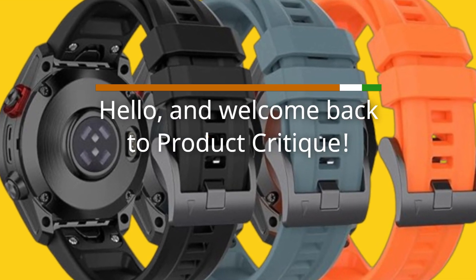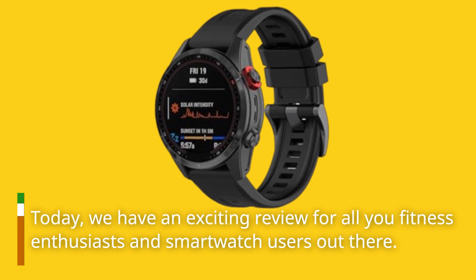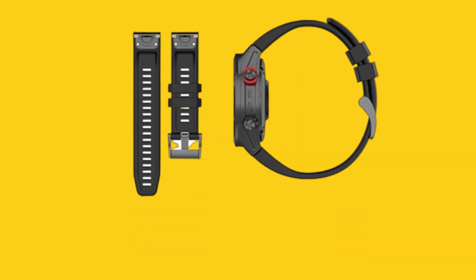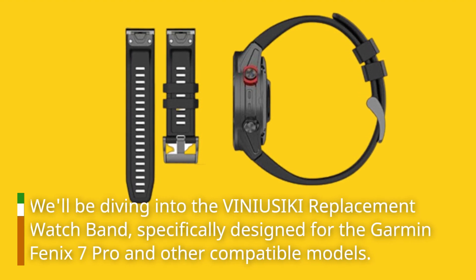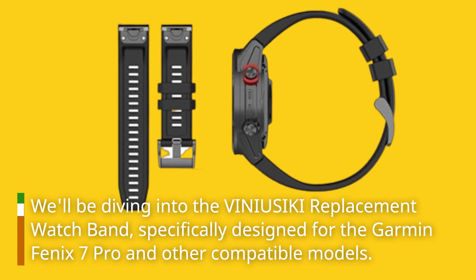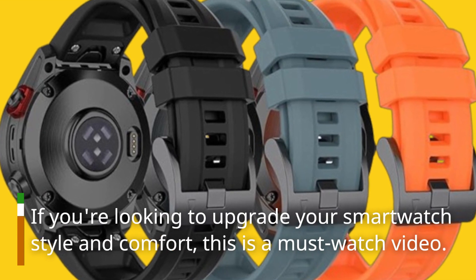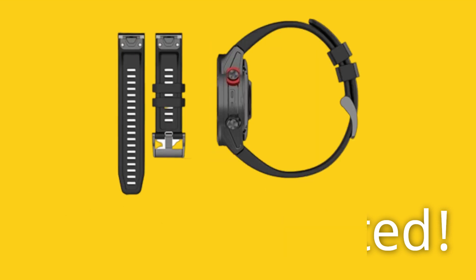Hello, and welcome back to Product Critique. Today, we have an exciting review for all you fitness enthusiasts and smartwatch users out there. We'll be diving into the VINIUSIKI replacement watch band, specifically designed for the Garmin Fenix 7 Pro and other compatible models. If you're looking to upgrade your smartwatch style and comfort, this is a must-watch video. Let's get started.